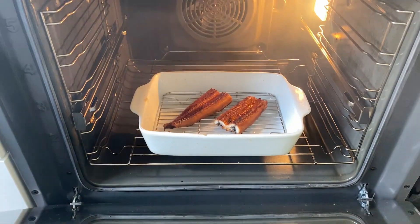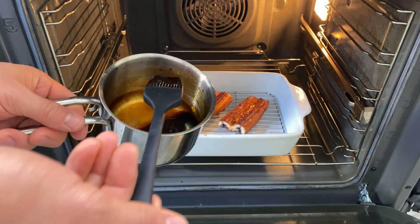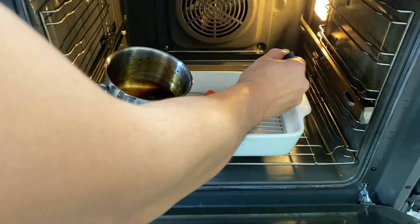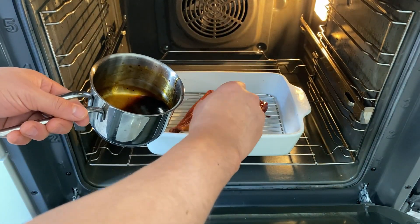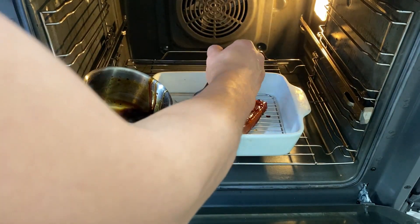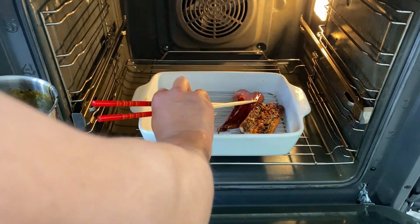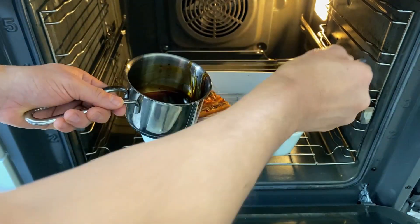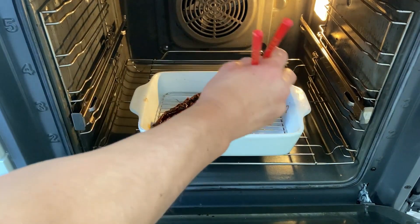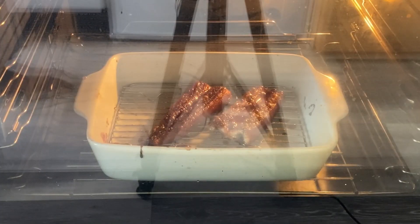The unagi is looking pretty good. Add a little bit of sauce on top so it gets a roasted flavor. Carefully flip it to put sauce on the other side as well — try not to break it. Let this grill for another two to three minutes.